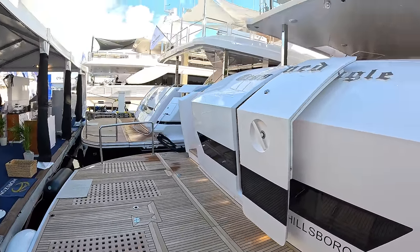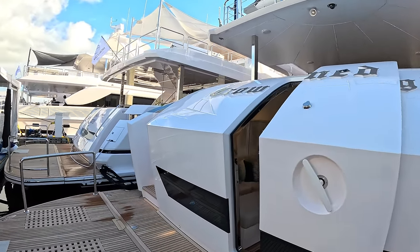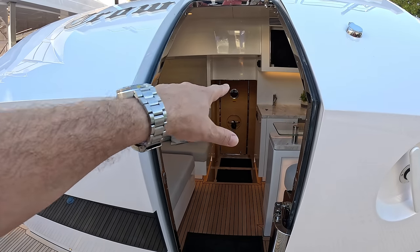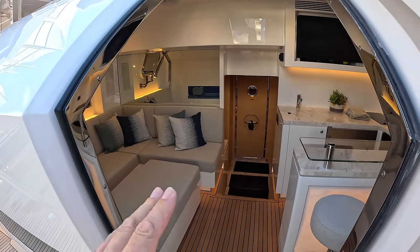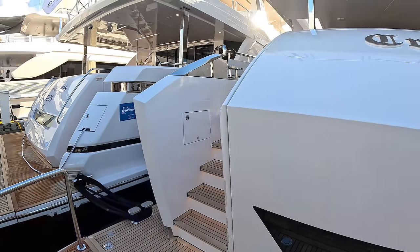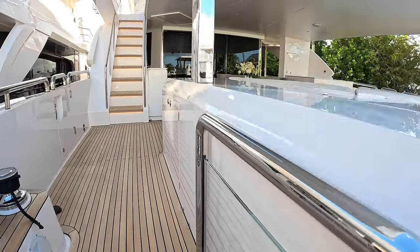It has the high-load platform, but this one has tender storage up on the top — we'll see that when we go around. The big news: a lot of big manufacturers claim they do custom work, but here they've actually changed the entire engineering. They've moved the engines back and put them on V-drives, so on the previous boat this was a crew area, but on this one the engines are back and the crew is forward of that, giving it a much more superyacht feel to the accommodation layout.